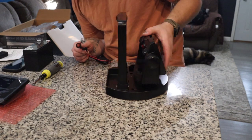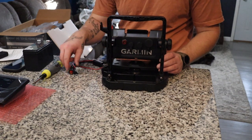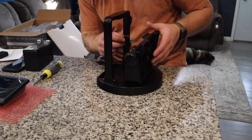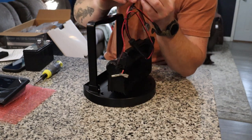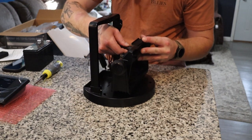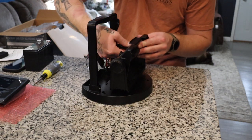Turning the unit around we have access to the back side. Garmin did another beautiful thing and color coded all of this — red is going to go to red. There is a groove on the bottom of this plug that corresponds with a groove on the plug for the unit itself, and then you're just going to want to tighten that down with the little thumb screw on the back.